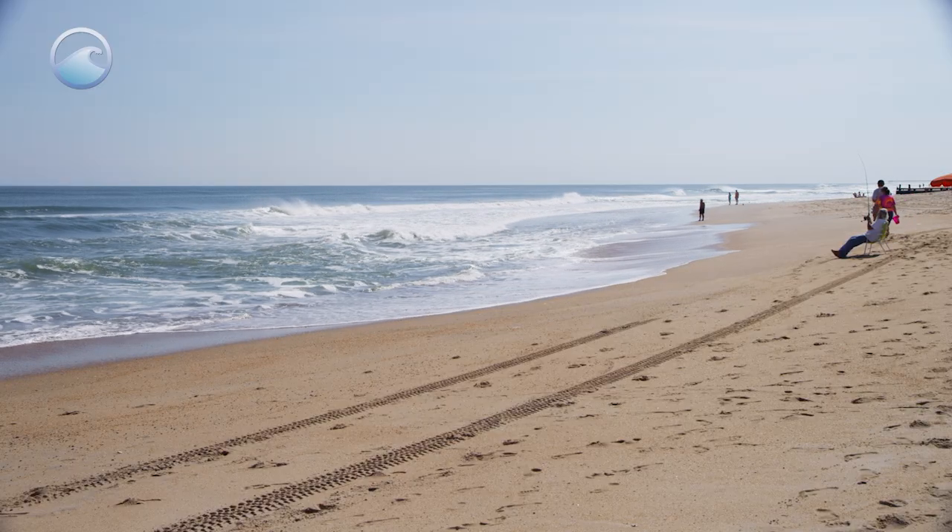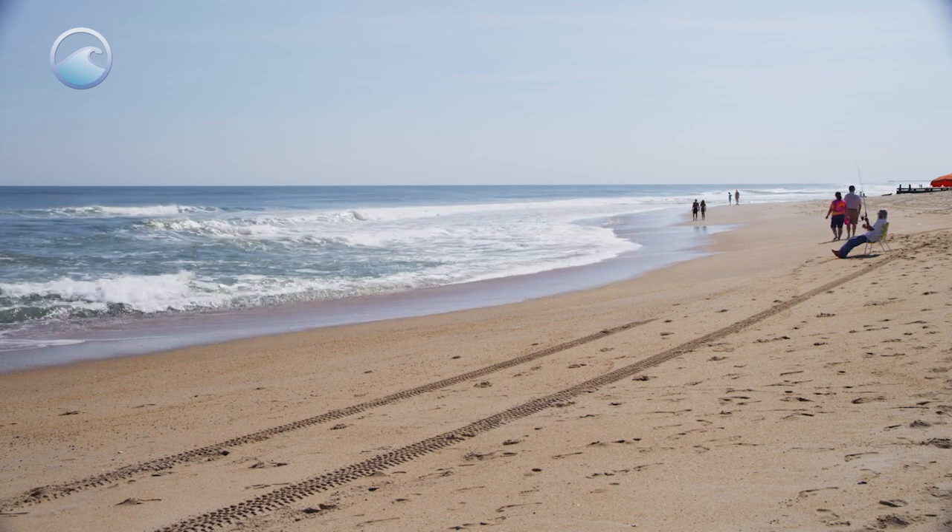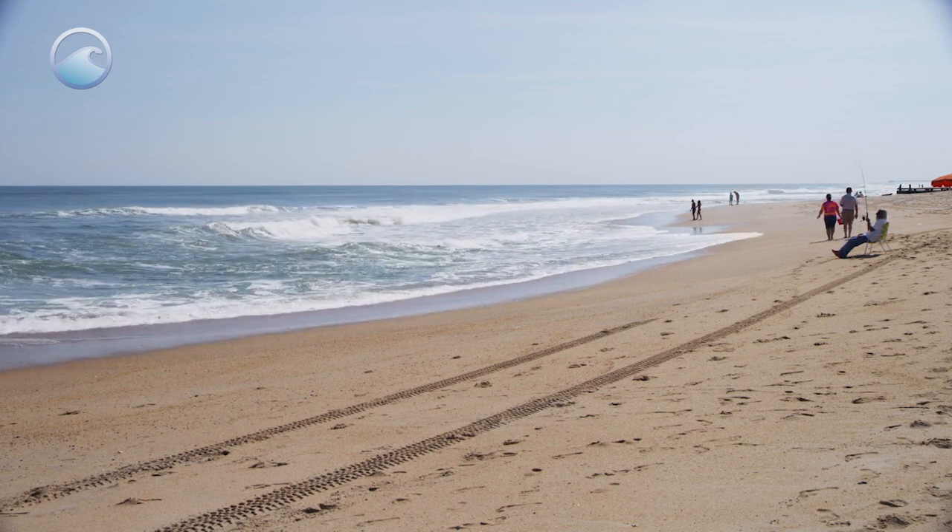Always check the tide as well. Rip currents often occur at low tide, so if you're going to the beach during a period of low tide, just be mindful that strong rip currents could occur.